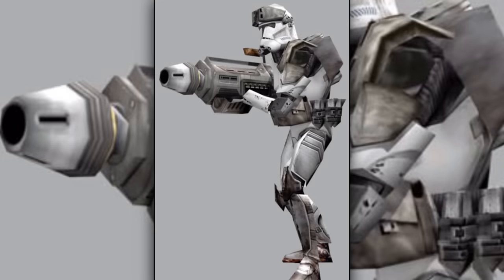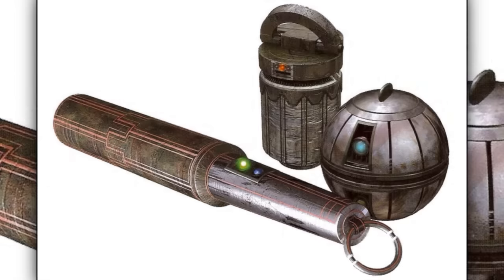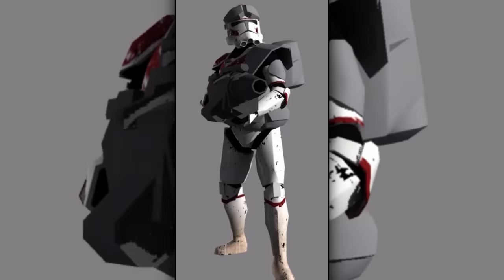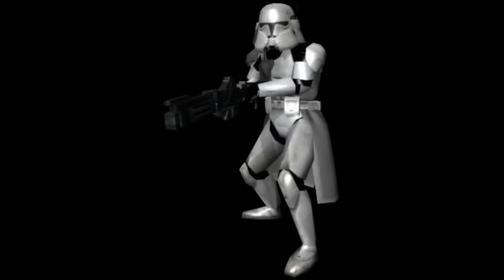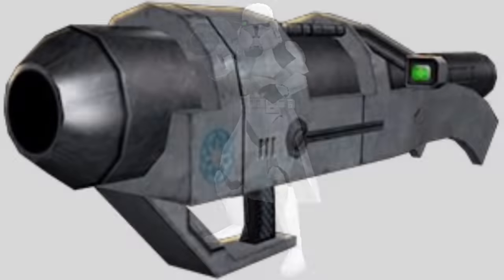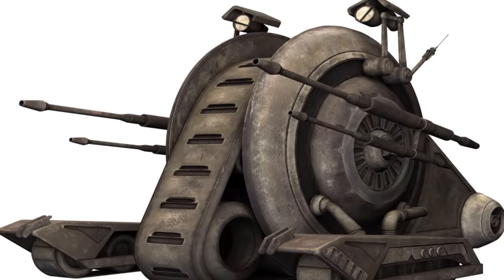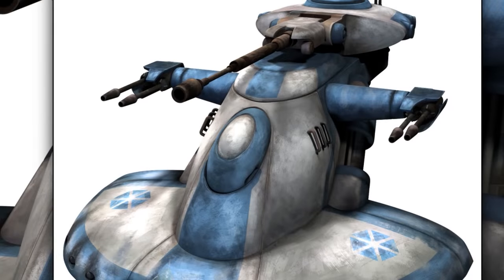Fifteenth are the clone heavy gunners. They were trained to use some of the most powerful weapons and explosives in the military's arsenal, including missiles, grenades, and demolition charges. They were usually equipped with a massive blaster cannon. Sixteenth are the clone heavy troopers. They were commandos that specialized in the use of heavy weapons like the PLX-1 portable missile launcher, and were used for anti-vehicle and anti-armor duties.